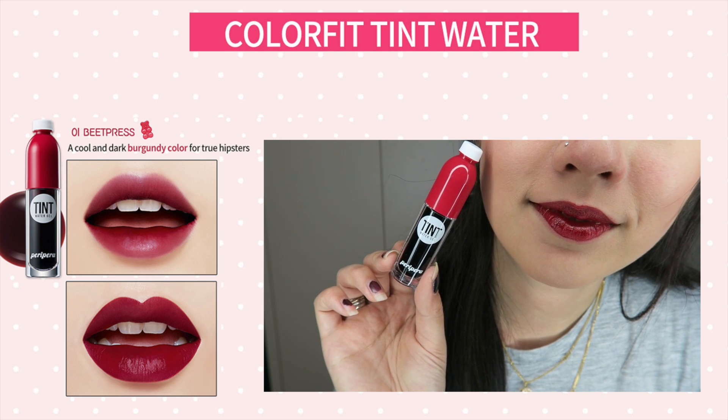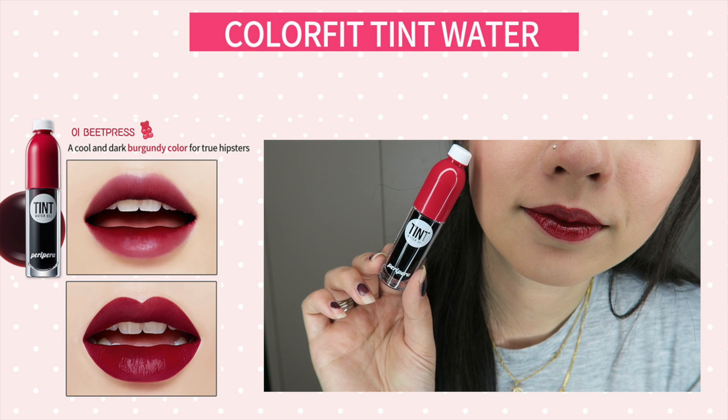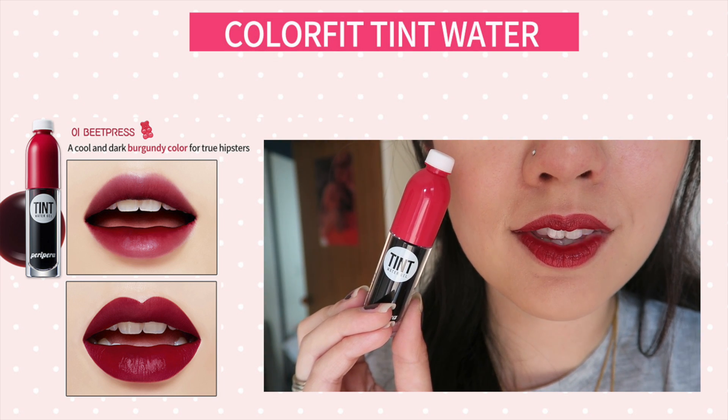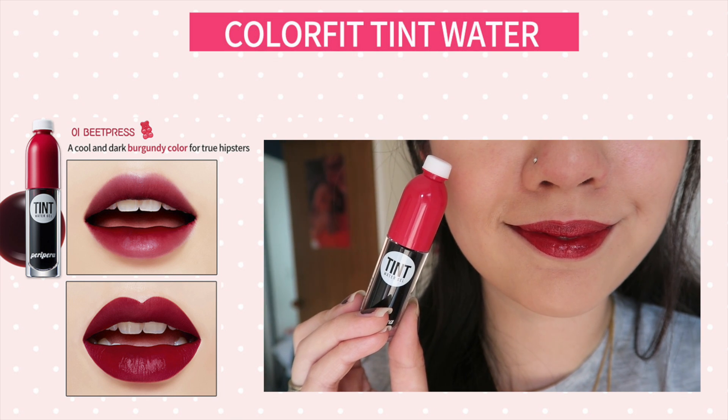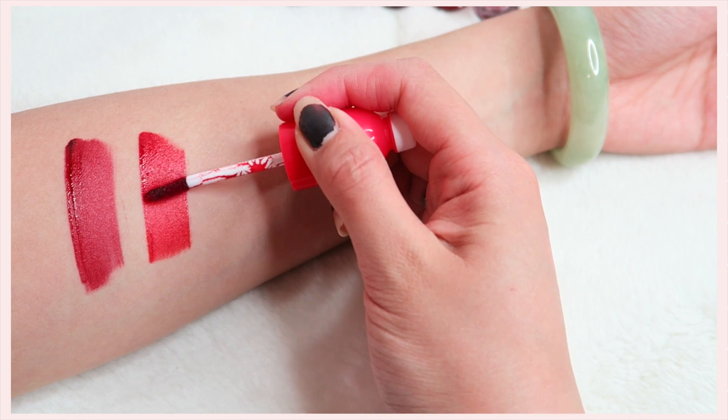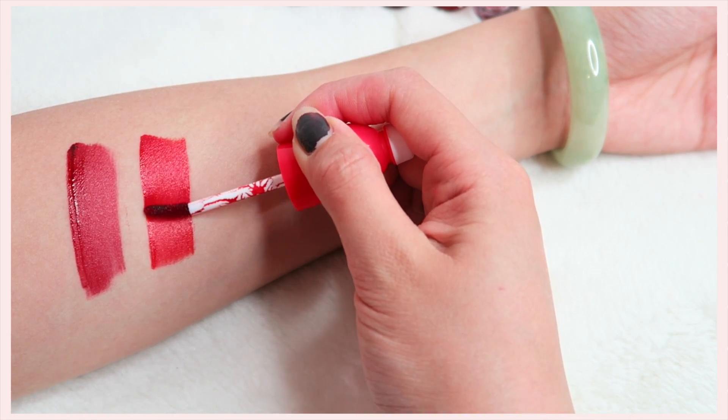I really like the first shade. However, this first shade is a dark red colour and as you can see it does show some of my dry patches on the bottom — I did exfoliate my lips but I do have really dry lips. The rest of the colours do not show any of my dry patches, which is amazing.